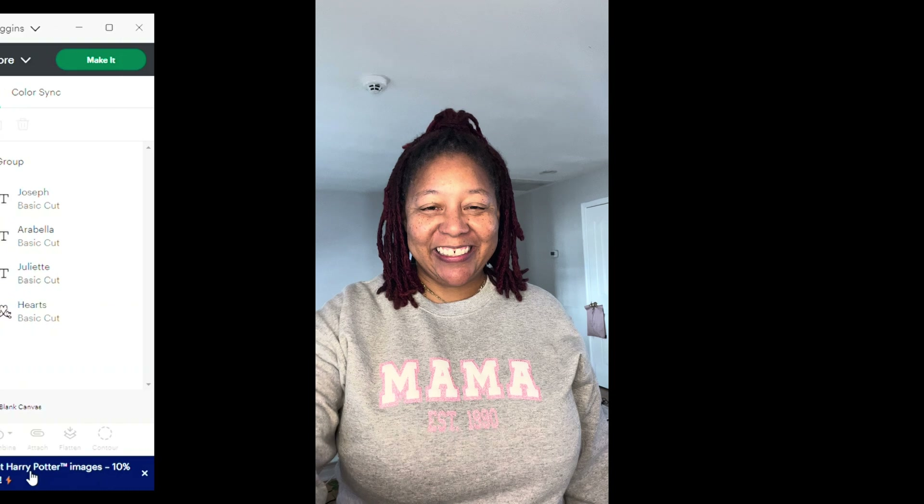I'll hit the lock proportions button. I want to make Malcolm's name a little bit taller, so I'll unlock the proportions and fix his name to make it a little bigger. Let me also make sure all the names are the same size because it looks like they got distorted a little bit. Okay, that looks about right.